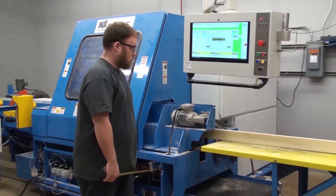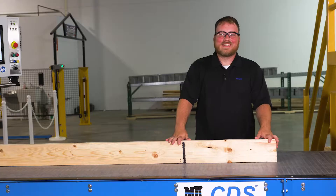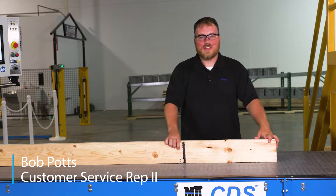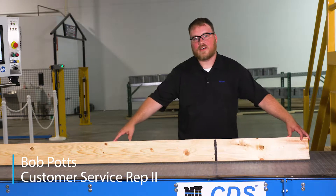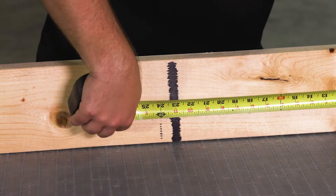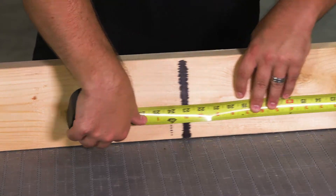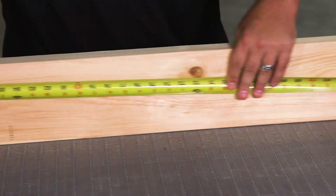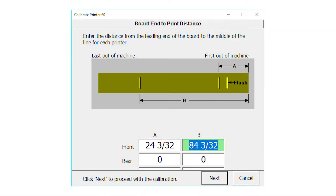When done, the board ejects automatically. The printer calibration is a two-step process. During the printer calibration, the saw will put a flush mark onto the board and then two sets of dots. Our first set of measurements is from the front of the board to the center of the first set of dots. Our second measurement will be from the front of the board to the center of the rear dots. These will be entered on the touchscreen in the corresponding fields.